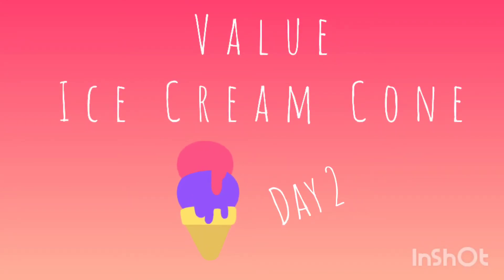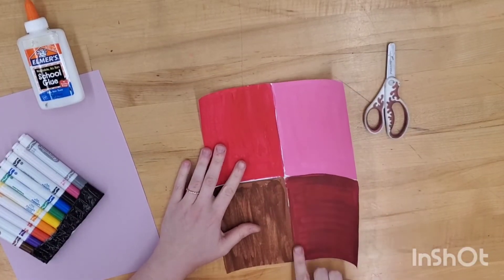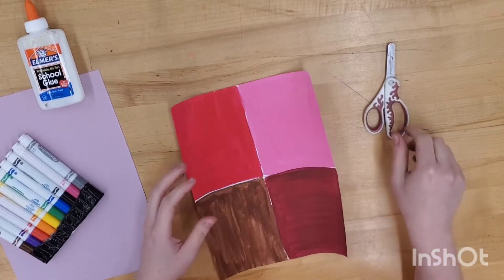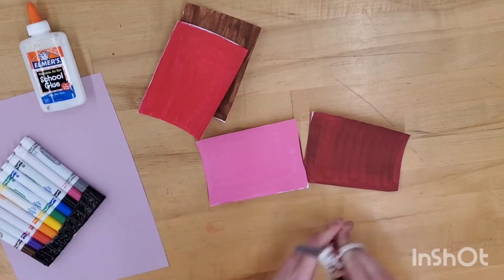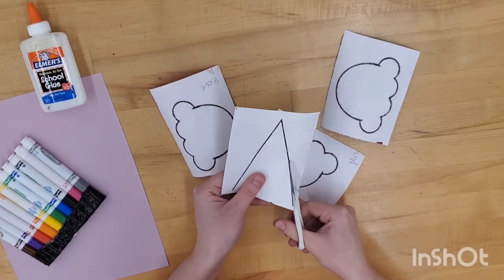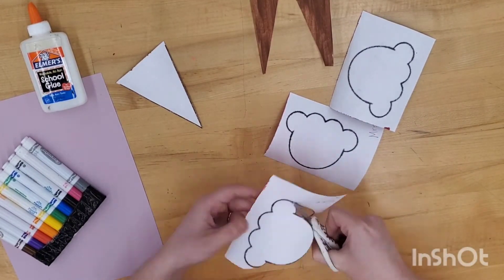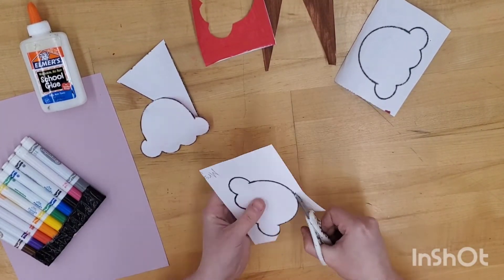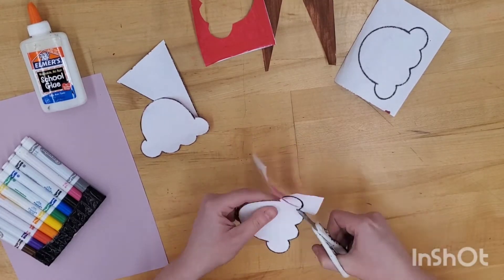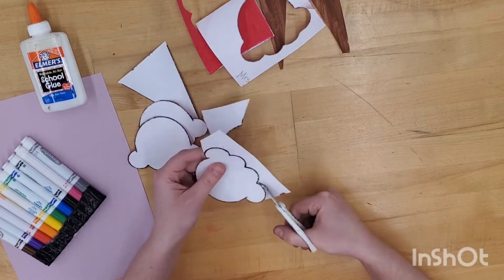Welcome to day two of our value ice cream cone — construction day. Let's begin by cutting out those four different colors. On the back of the four pieces, you will see the shapes of your cone and your ice cream scoops. Make sure to turn the paper at the same time as you're cutting so your scissors stay on that curvy line.